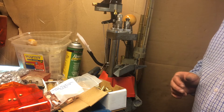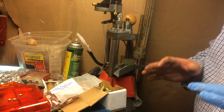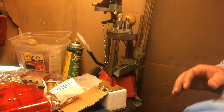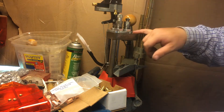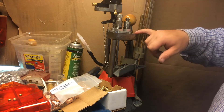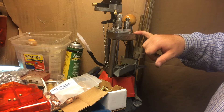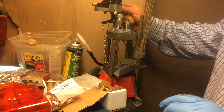I haven't done a reloading video for quite some time. I came out to clean up the shop but I wanted to load up some 44 mag first. I got my second-hand Pro 1000 — getting these things tuned in is kind of like juggling cats; it can be done but it's a lot of work.